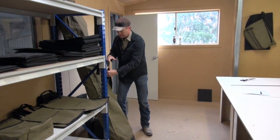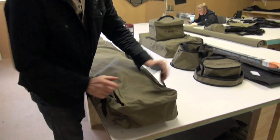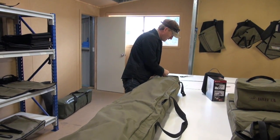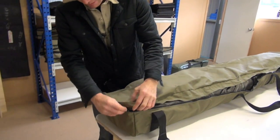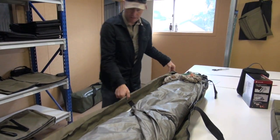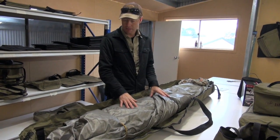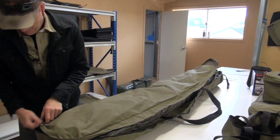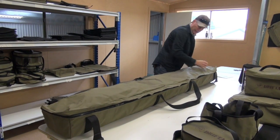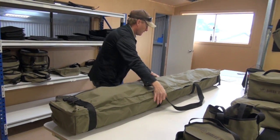We're also doing a lot of these Oztent bags. This is the prototype — we've changed them a little bit. A lot of people have had an Oztent for a long time — they're a beautiful tent — but the bag has always been a bit ordinary. That's my original Oztent I bought about 12 years ago, so you can imagine what the bag's like. We do the three-sided zip again and you can fit all that in there, no worries. We can do bags for all the different Oztents. The new ones have got a carry handle at each end.